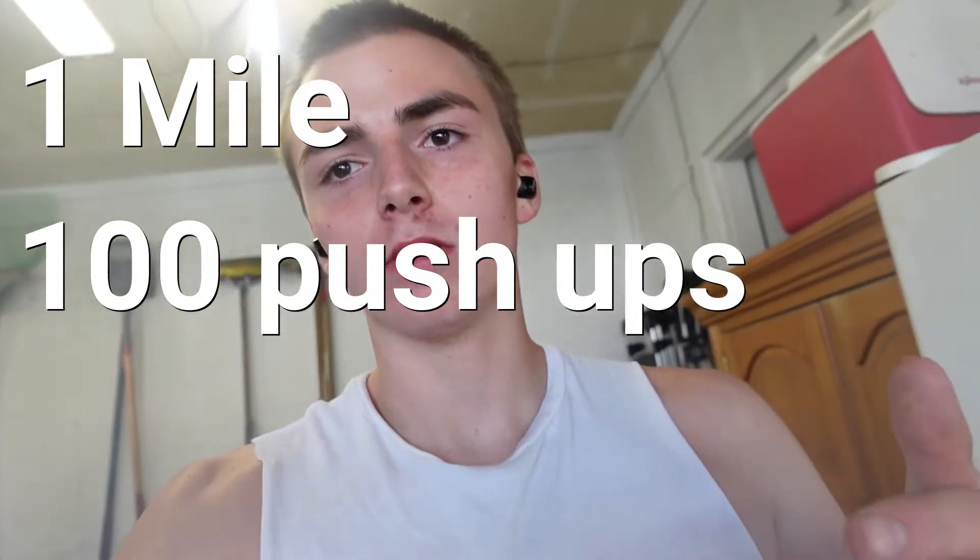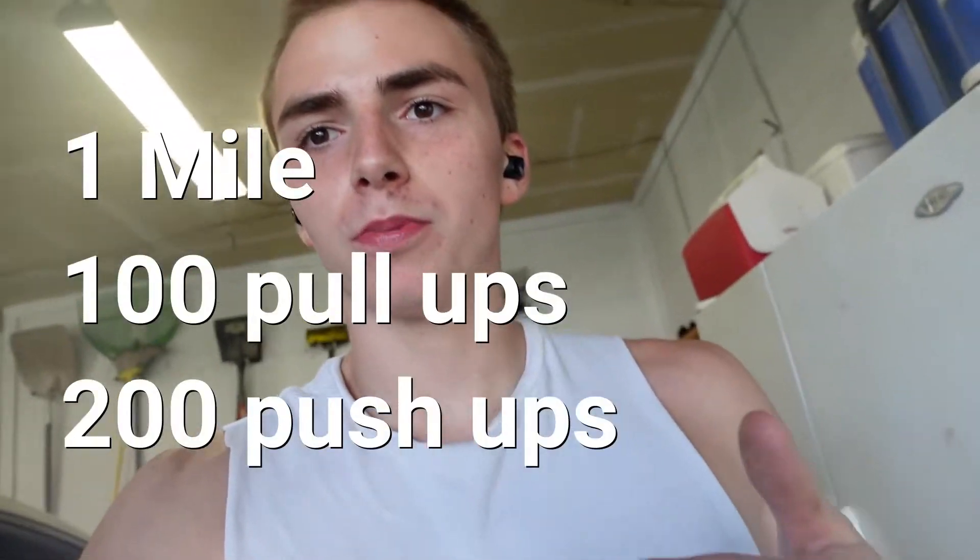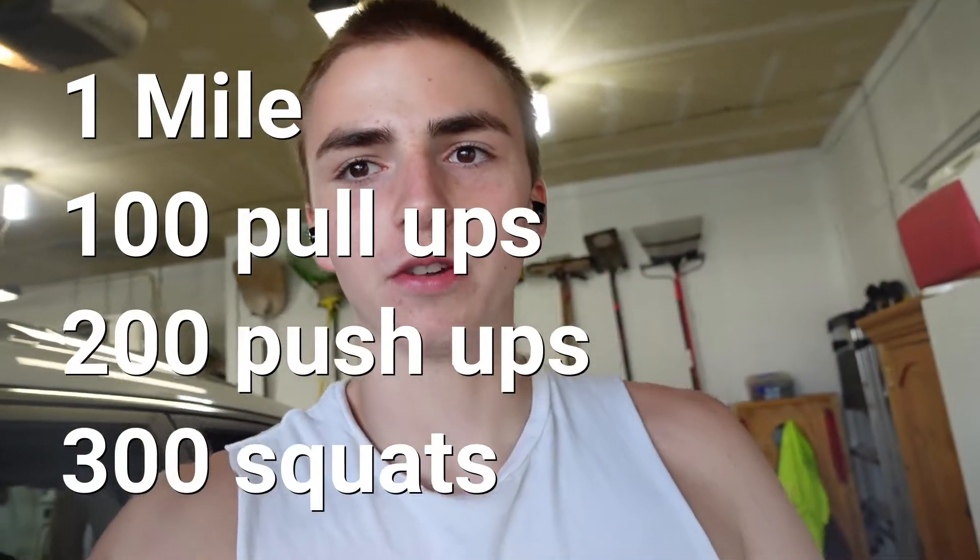Today we are doing a Murph challenge, which is running a mile, doing 100 pull-ups, 200 push-ups, and then 300 squats, and then running another mile. Lucky for me my gym is exactly a mile away from my house, so we are going to run to my gym from here.